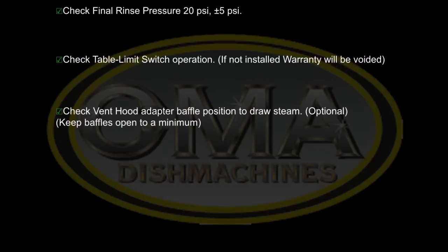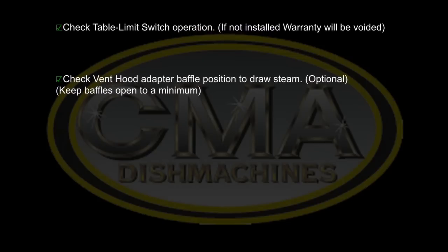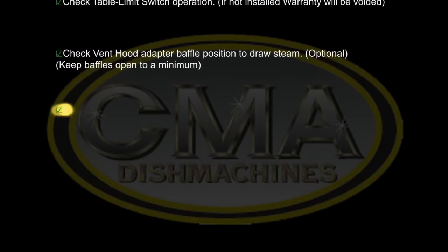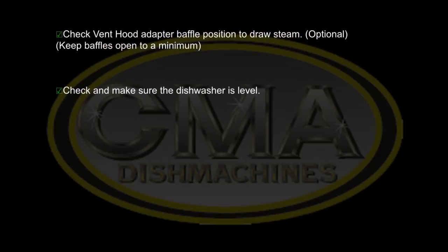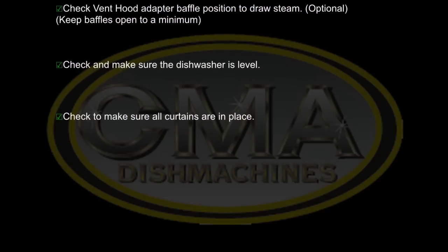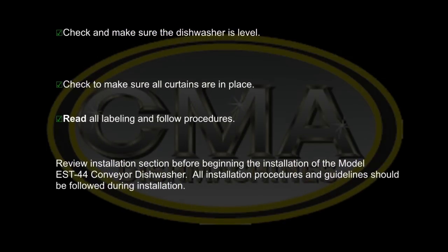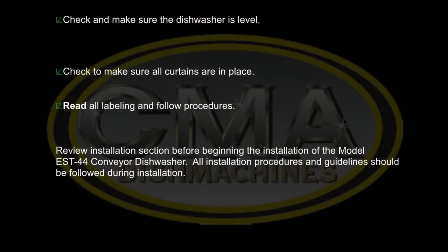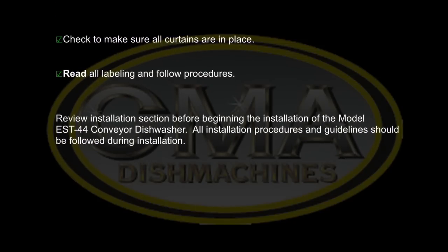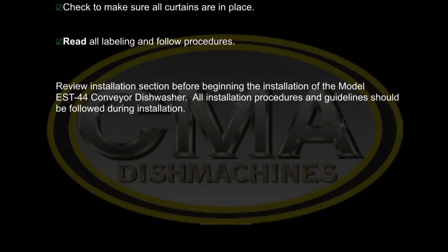Check vent hood adapter baffles position to draw in steam — optional, but keep baffles open to a minimum. Check and make sure the dishwasher is level. Check to make sure all curtains are in place. Read all labels and follow procedures. Review the installation section before beginning the installation of the EST-44 conveyor dishwasher. All installation procedures and guidelines should be followed during installation.